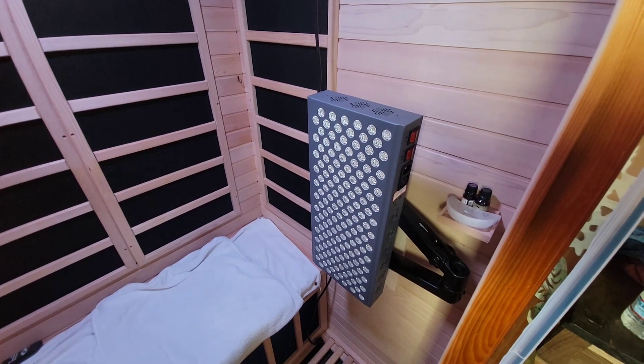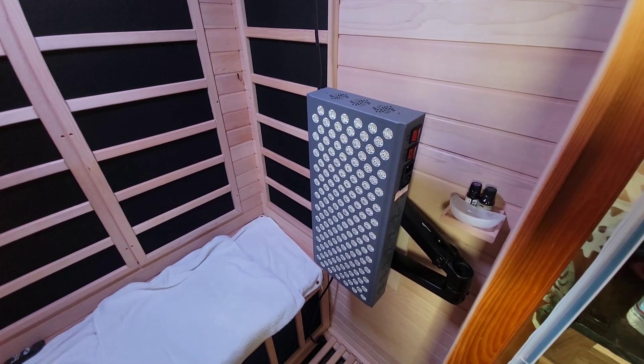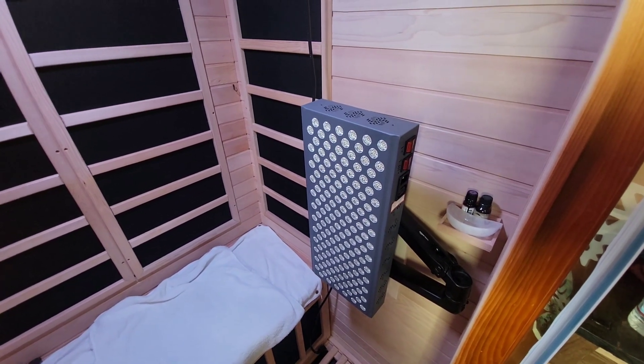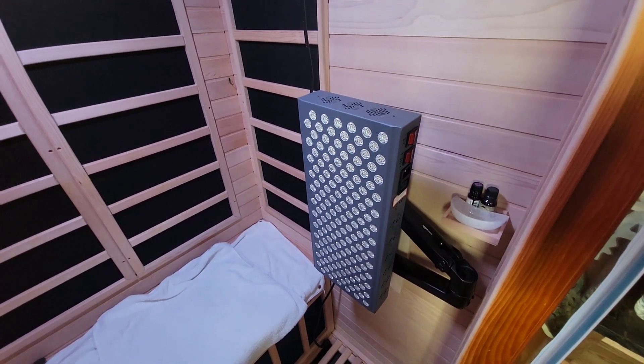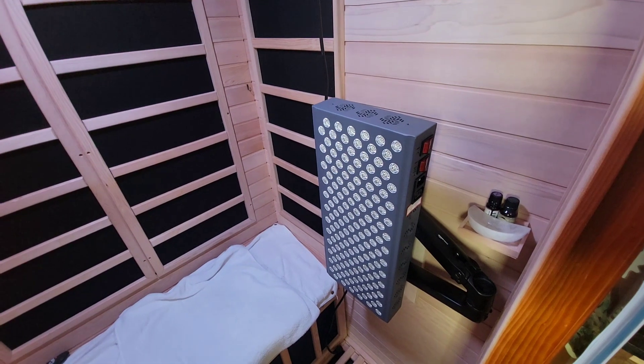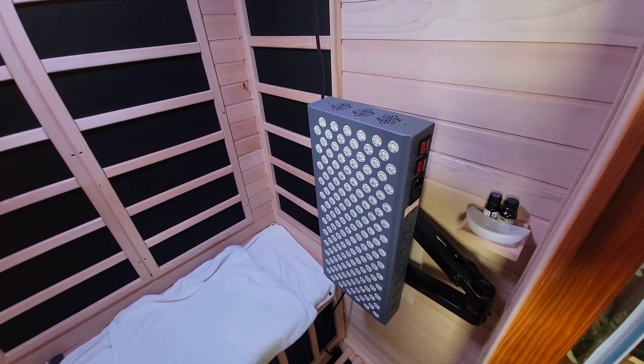The unit itself comes with a mounting apparatus with a pulley. You can raise it up and down, mount it to a wall or a door, and that's really useful and handy. You can sit in front of it, stand in front of it, turn around, lift it up or down.